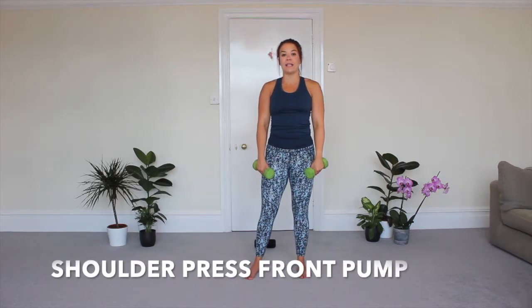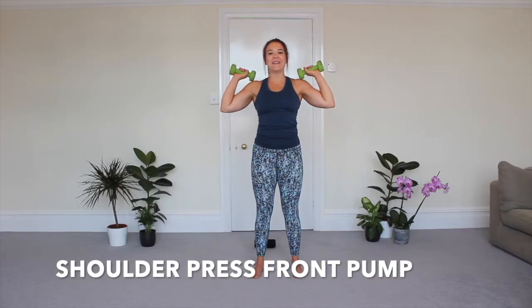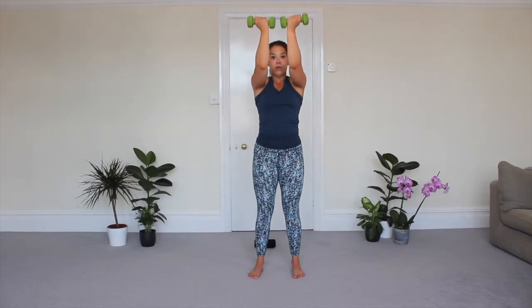We've got a little rest — shake out those shoulders. We're going to focus on the shoulders next, and we're doing a combo move: a shoulder press into a front pump. Your dumbbells are going to be on the shoulders, you're going to push them up, and then as they come back down you're going to bring them forwards and pump the arms up. It's 45 seconds again.